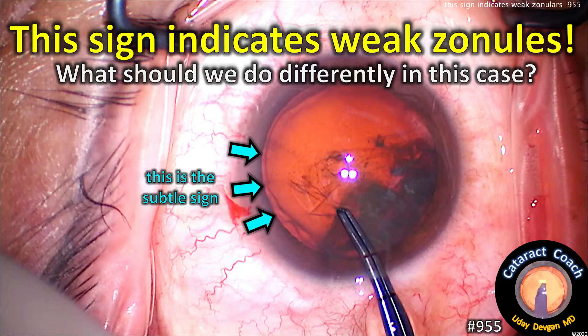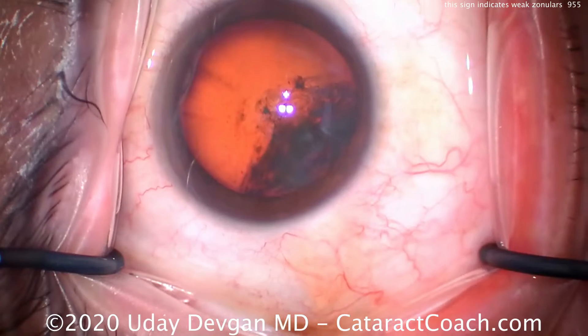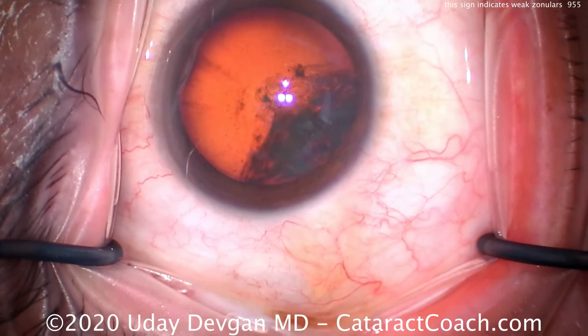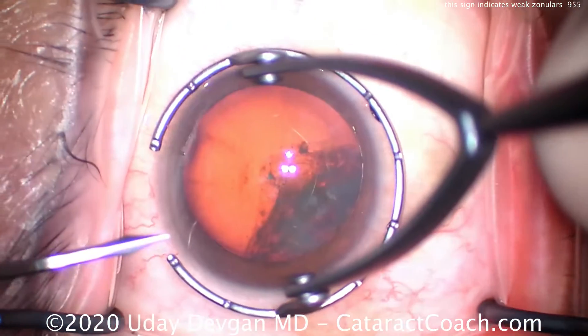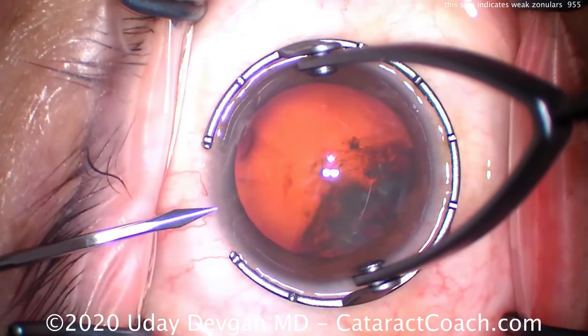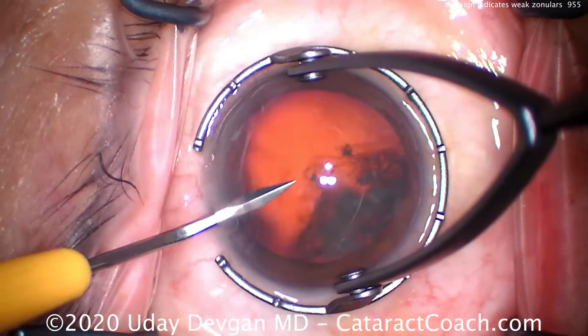From cataractcoach.com: this sign indicates weak zonular support, so what should we do differently in this case? There's that subtle sign. Let me show you the surgery. We think it's a pretty routine cataract surgery — the patient's a little myopic but no prior trauma. We make our incision here.